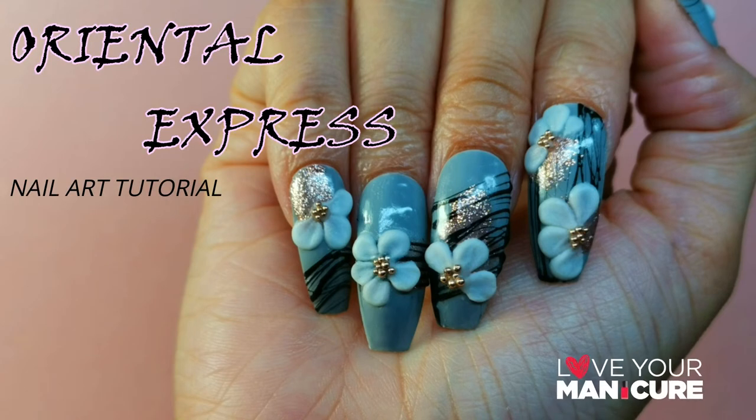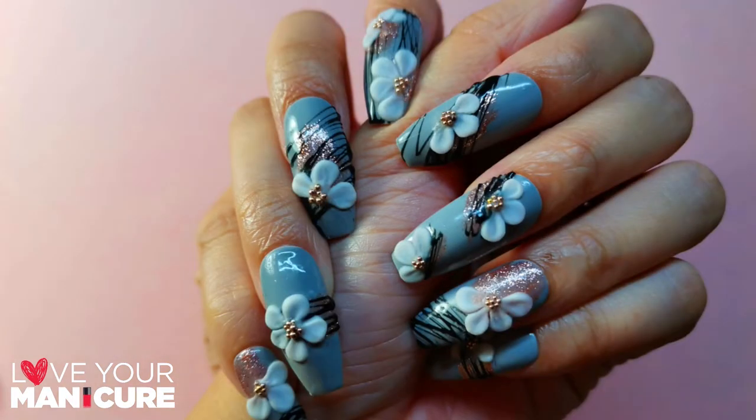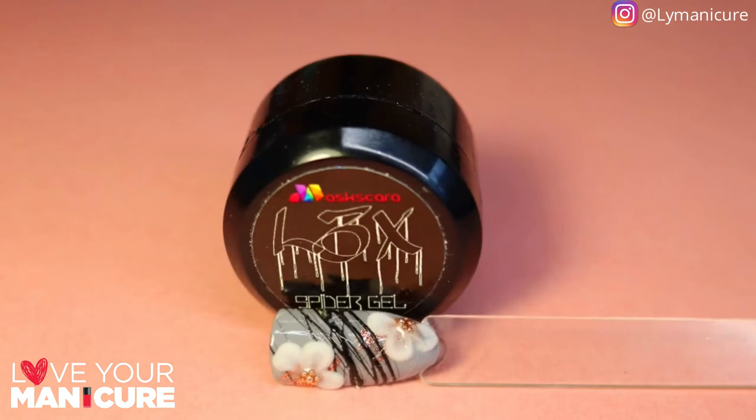Hi guys and welcome to day number 11 in the stay at home and paint your nails challenge. Today I have created an oriental express nail design. I've used Mascara Gel It colors in Grey Dame, Molten Metallic Rose Gold, and I've also used Mascara Spider Gel.